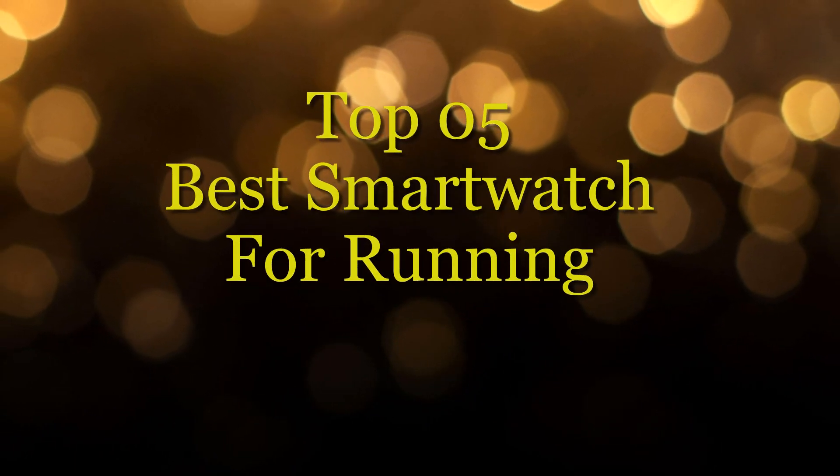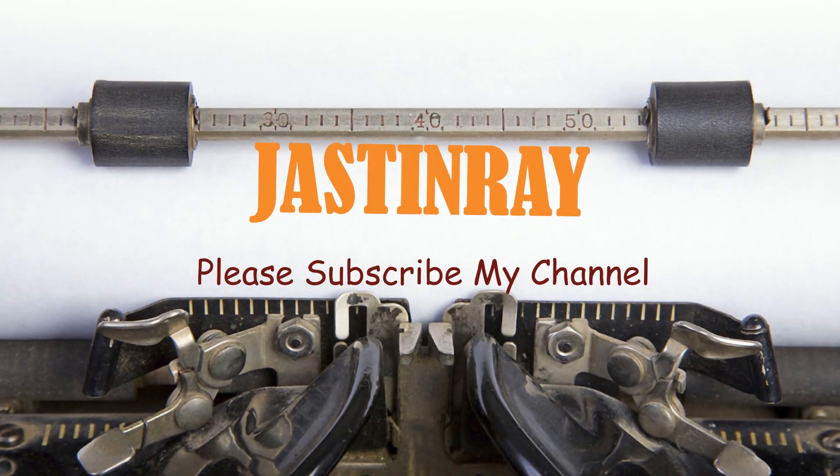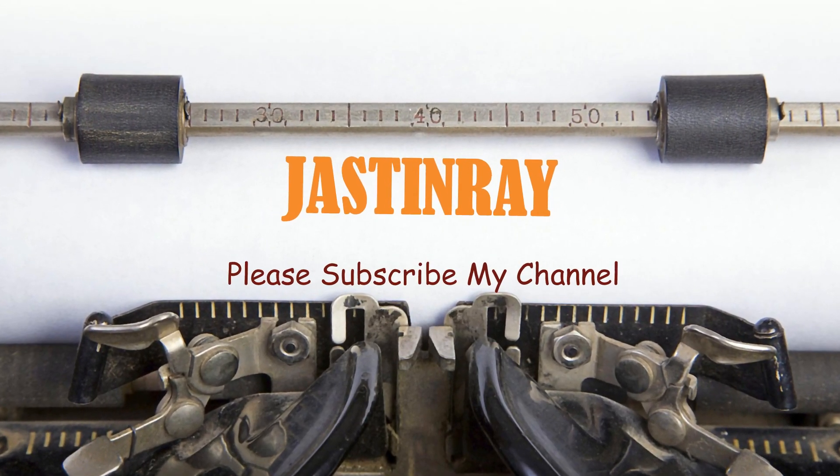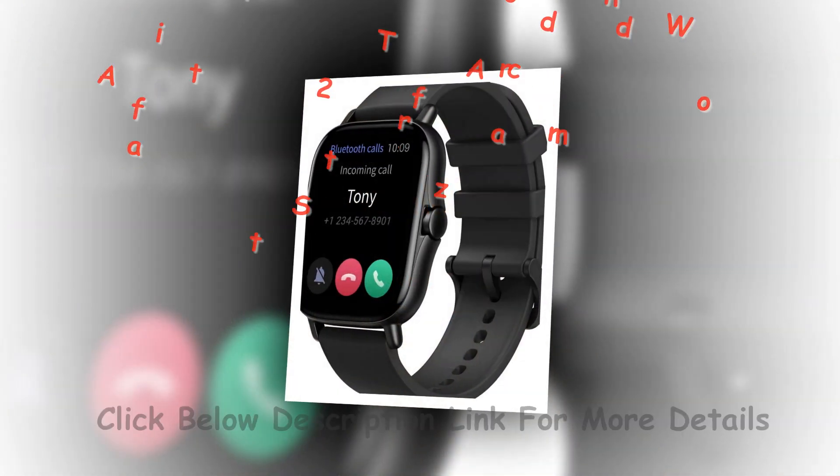Best smartwatch for running. Our team collected the top 5 best smartwatches for running among the whole brand. Justin Ray is the best review channel. If you are going to buy a smartwatch, we suggest that you consider the following features.